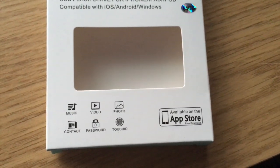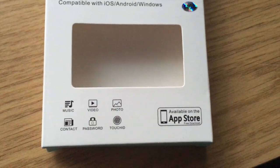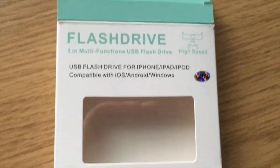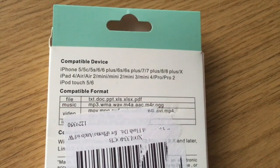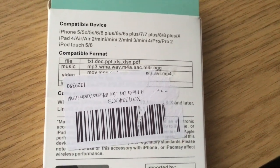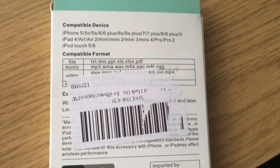It also says on the box that it is compatible for music, video, photo, and contacts, and you can also use it with a password and Touch ID. On the back you can see the devices it's compatible with and the supported file formats — that sticker wouldn't come off, but you can see it's compatible with most things.